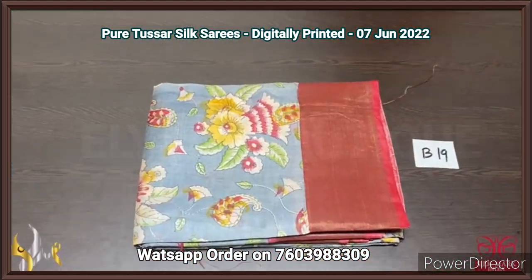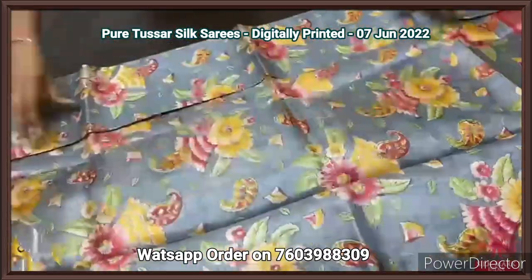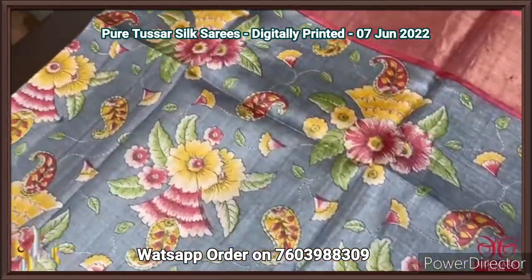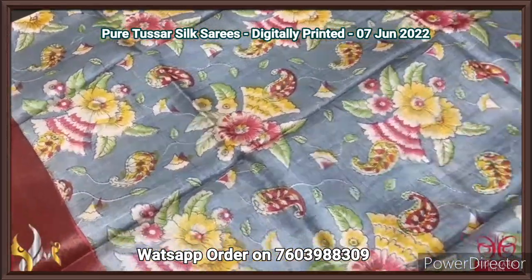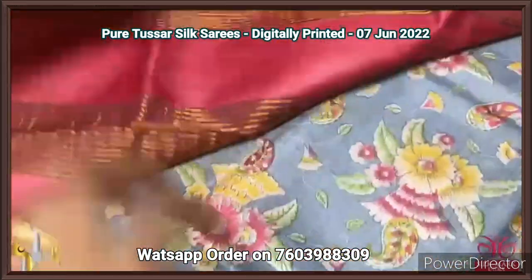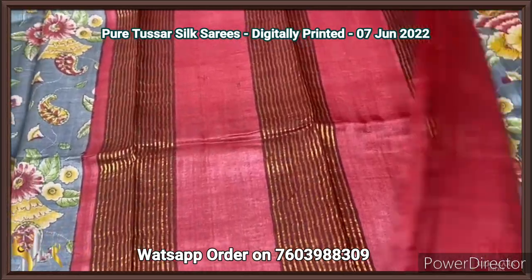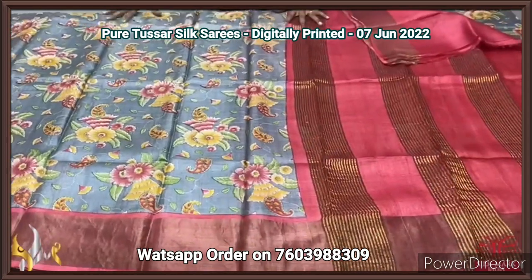Here Taza silk saree, premium quality, digital printed. A very beautiful and most delightful colour — ash grey — with digital printing in a very beautiful pallu pattern. Multiple and very elegant colours are used on the pallu pattern: yellow, red, and green. The contrast border of the saree is on the red base, and we also have the pallu and the blouse piece in same red. The pallu has zari lines and the blouse piece is in pallu colour in plain portion — very beautiful, attractive as well as elegant, the Taza silk saree.